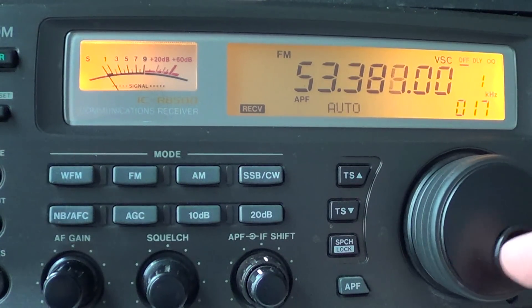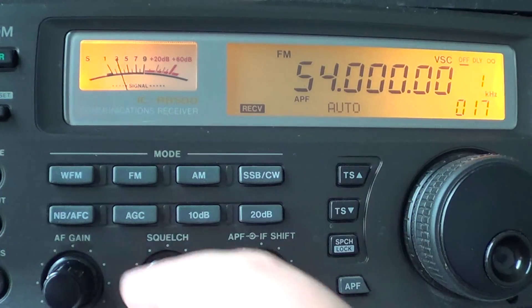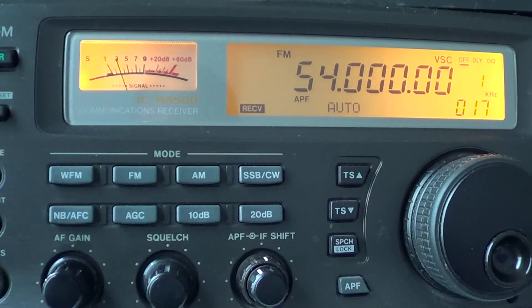Right now it's a completely dead band, but don't be fooled — just because you don't hear anything doesn't mean you shouldn't check regularly. I check this band probably seven or eight times a week, and during the sporadic E season even more often. If you hear very strong signals on the 10 meter band at 28 MHz, try 50 MHz too, because the maximum usable frequency (MUF) can go higher than 50 MHz.